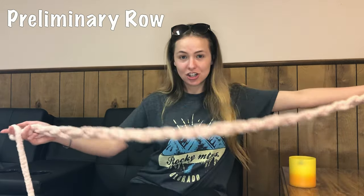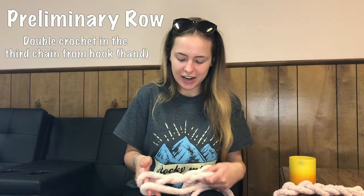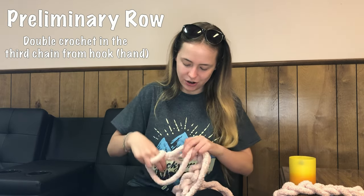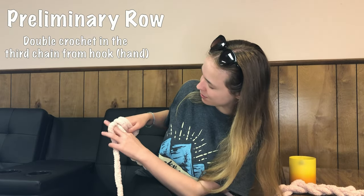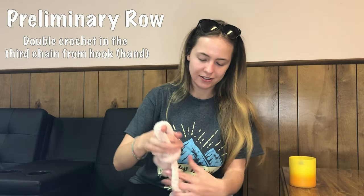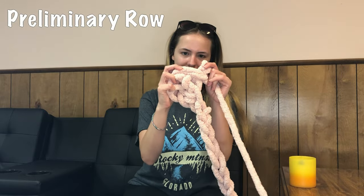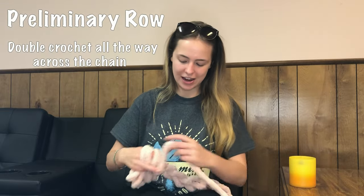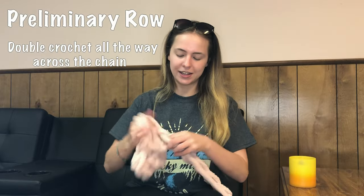Now that we have done all 23 of our chains, you're going to yarn over and go into the third chain from where we're at — so it's one, two, three. Yarn over, go into that stitch, and now we're going to do a regular double crochet as you would. Then you're going to continue double crocheting all the way across your chain.